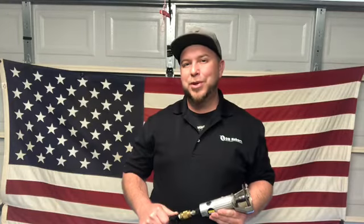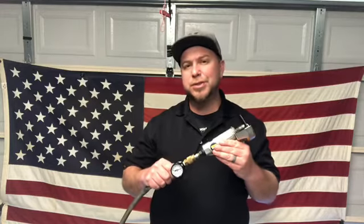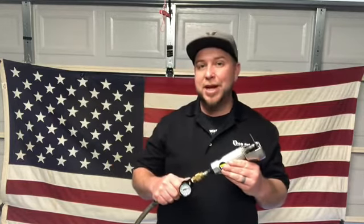Quick tool tip from Chris. When working with your pneumatic hand tools such as cutters, riveters, spin-spin tools, and drill motors, they all have a required dynamic air pressure.